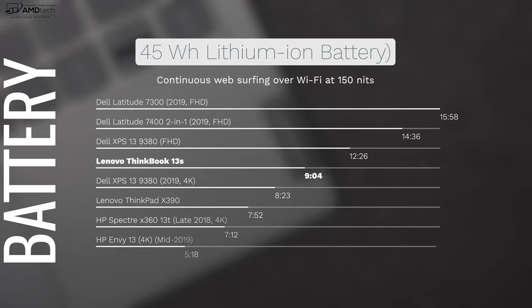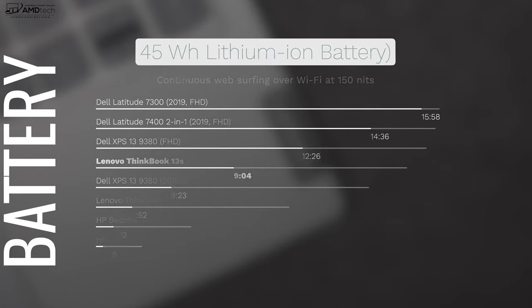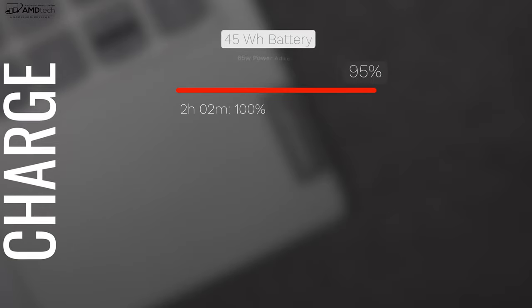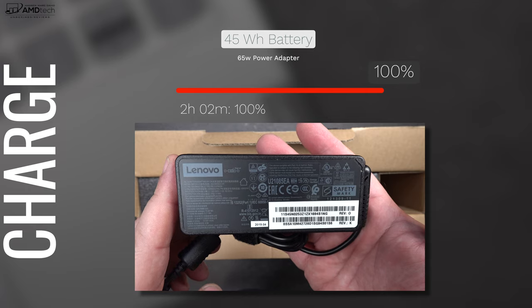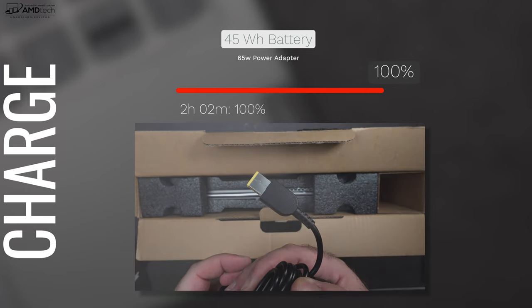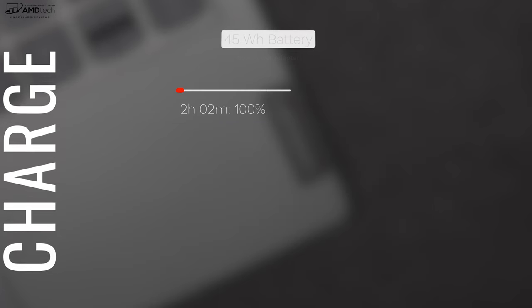As far as battery life is concerned, I was actually impressed — 9 hours and 4 minutes on my continuous web surfing test over Wi-Fi at 150 nits. That's pretty much an all-day battery, and that's exactly what I want to see from a thin and light laptop. That 45 watt-hour battery does come through. If you do need to plug in, they supply you with a 65-watt power adapter using Lenovo's proprietary charging connection — no USB-C charging unfortunately — and it takes a full two hours for a full charge, which isn't too bad.